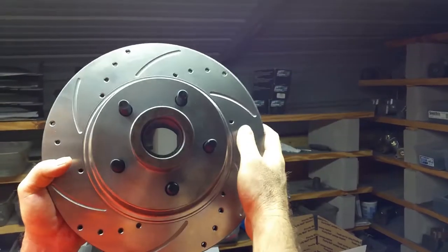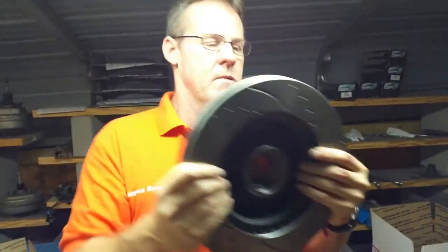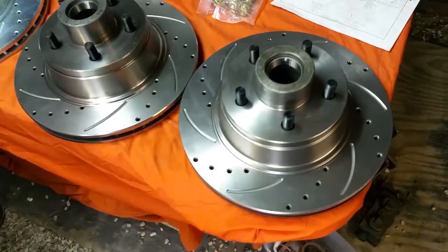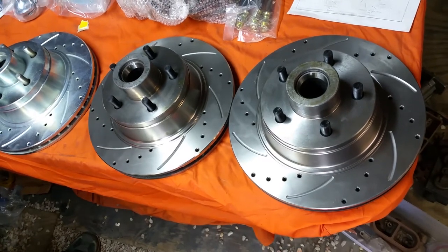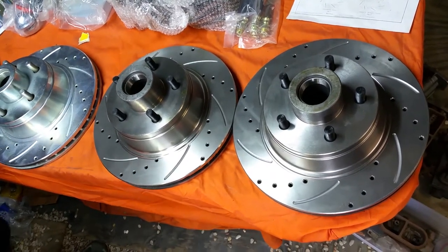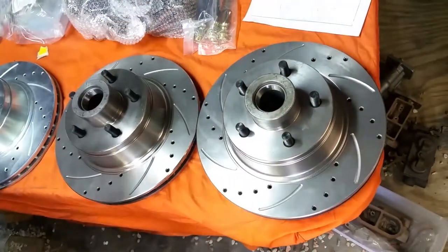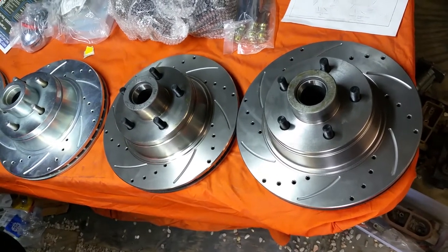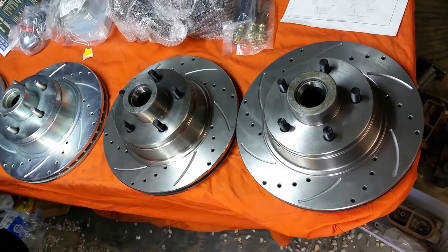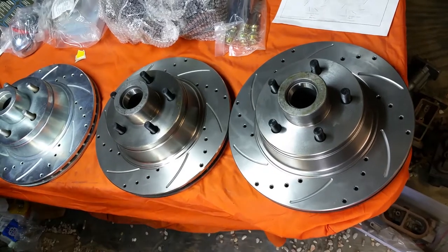So that is not the problem. When this rotor is mounted on the right side, the slots go forward, and when mounted on the left side they go to the rear. But that is not the problem, nor does it cause clunking or noise. Even with directional rotors, getting them on left or right is not going to cause any noises or clunking — it's impossible.